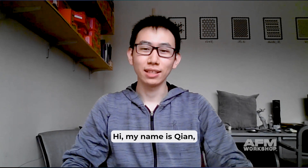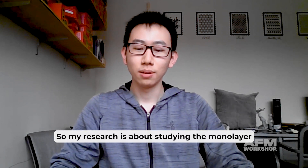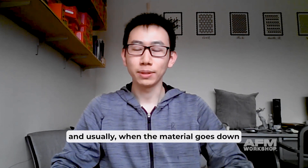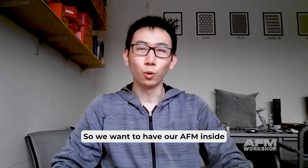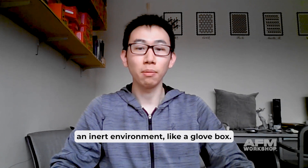Hi, my name is Qian and I'm a sixth-year graduate student at MIT. My research is about studying monolayer, atomically thin van der Waals materials. Usually when a material goes down to the atomically thin regime, it will be air sensitive. So we want to have our AFM inside an inert environment, like a glove box.